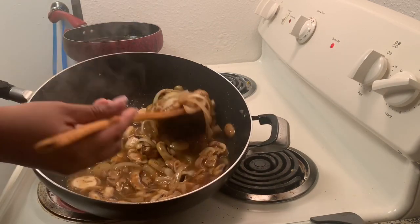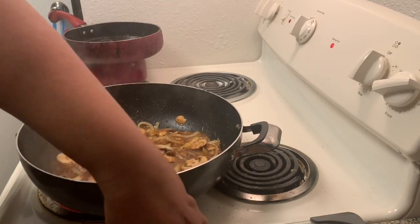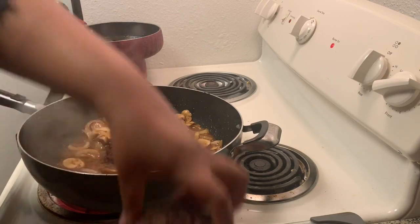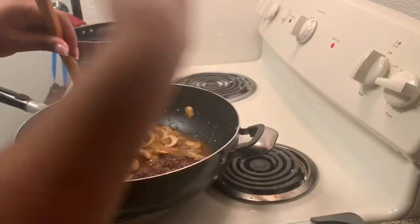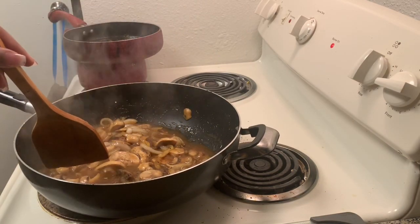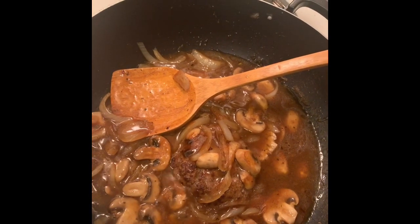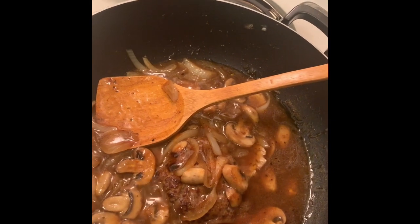As you can see it's super thick now, so I'm gonna go ahead and add in my hamburger patties and smother them in the mushroom sauce. Then I'll turn the heat down to about a two and let it simmer for about four minutes. I simmered the burgers on medium heat for about five more minutes and then they were ready to go — here's the finished result!